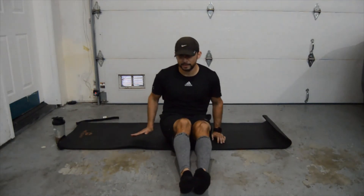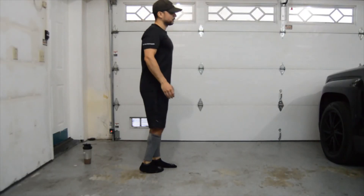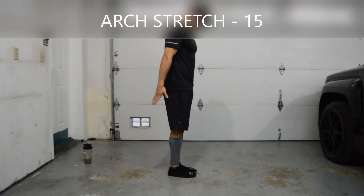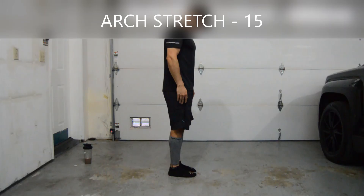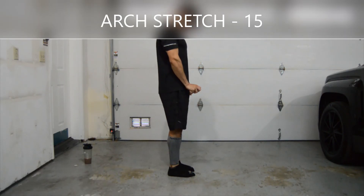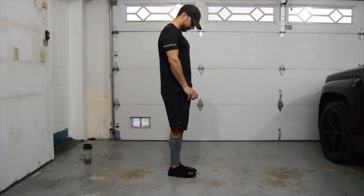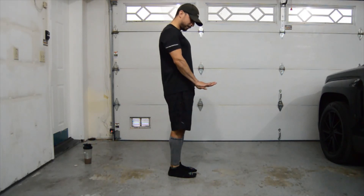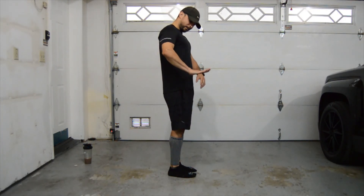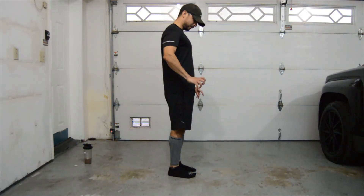Okay great, let's reset. The last one is a stretch for our arches and hamstrings. For our arches, let's stand up and try to scrunch our feet and toes on the floor — almost like you're trying to grip the floor, then release. We're going to do 15 of those. If you can do it without moving your toes and just arch the middle of your foot, that could be even better.